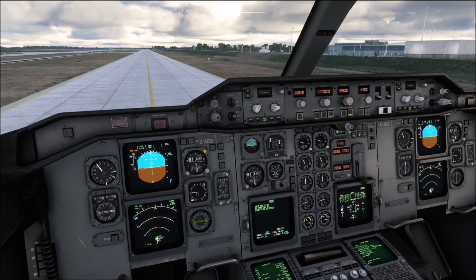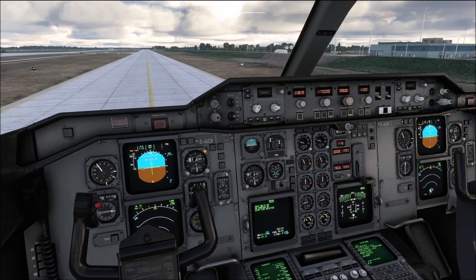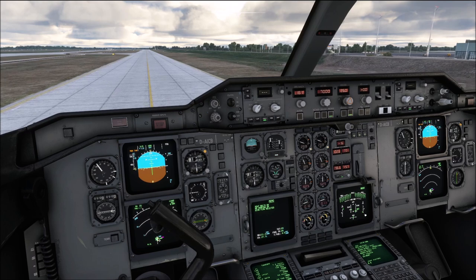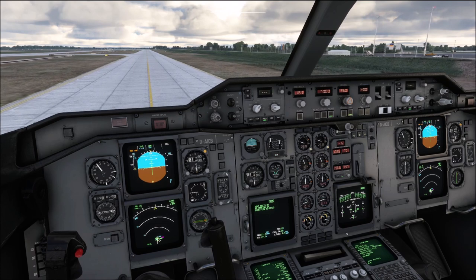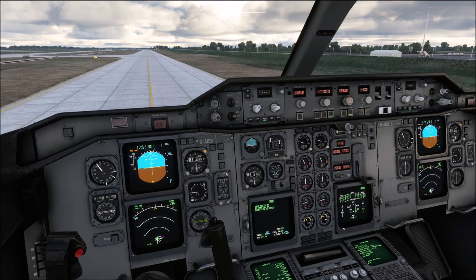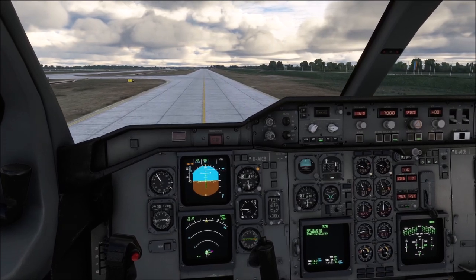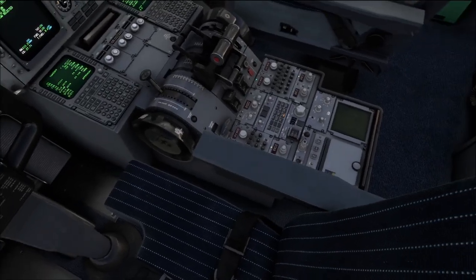Full up — note the elevator indicator going up. Full down, then neutral. Now we go full left — left aileron up, right aileron down. Full right, and neutral. In real life we would also be checking the rudder at this moment; however, for the purpose of our simulation, since the rudder is tied to the tiller, if I were to do that we would see the airplane turn. So we are going to skip the rudder check for this purpose.